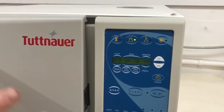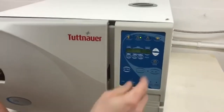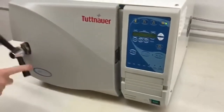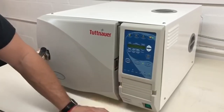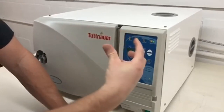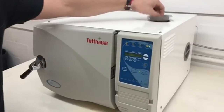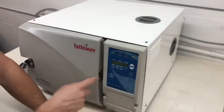A pretty cool feature about the Tuttnauer EZ9 is that it has an air dryer on the inside. What it does is it sucks air in through a HEPA filter, then turns a fan on — as you can hear — and blows dry air over the instruments and out of the reservoir. You can hear it coming out here.